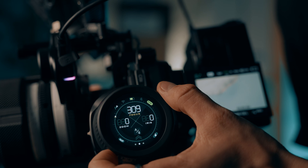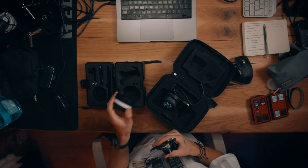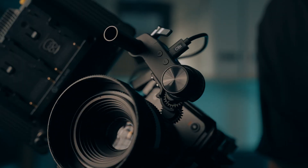With the Tilta Nano 2 you get digital A to B points, meaning you can set two focus points and the system will pull focus between them smoothly and precisely — perfect for complex shots where precision is key. The SmallRig Follow Focus Lite takes a more manual approach: you mark your focus points directly on the white wheel using a dry-erase marker or a piece of tape. It's simple, reliable, and gets the job done. No bells and whistles, but sometimes that's all you need.